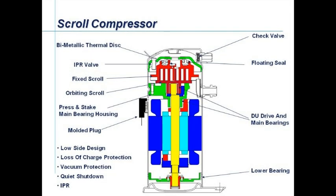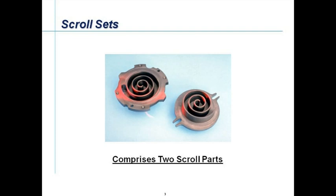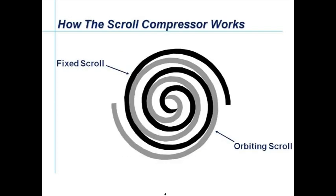Let's look into the workings of the digital scroll compressor. First, let's familiarize ourselves with the standard scroll compressor. The motor, shown in blue, drives the shaft, shown in yellow, which has an eccentric at the top end to move the bottom scroll — shown in dark red — in an orbiting motion. The brighter red is the fixed scroll at the top. Here we see the two scrolls: the top fixed scroll to the left and the orbiting scroll with its guide slots to the right. When the scrolls are inserted in each other, it would look like this — the black spiral being the top fixed scroll and the grey being the bottom orbiting scroll.